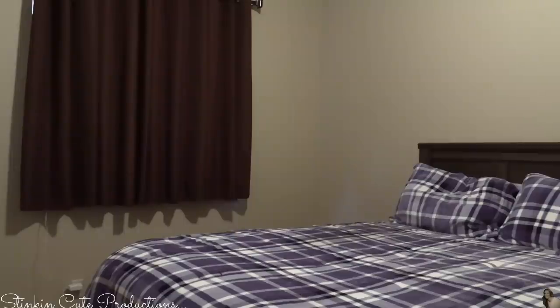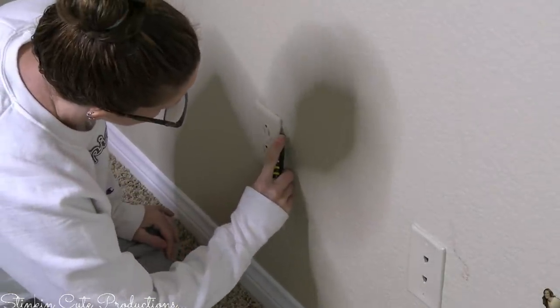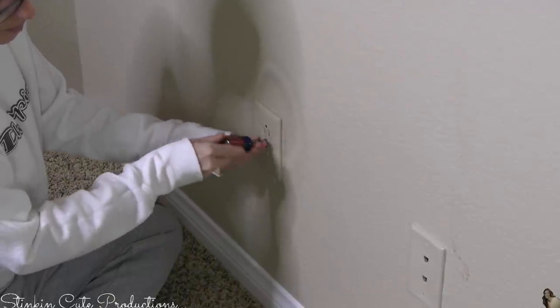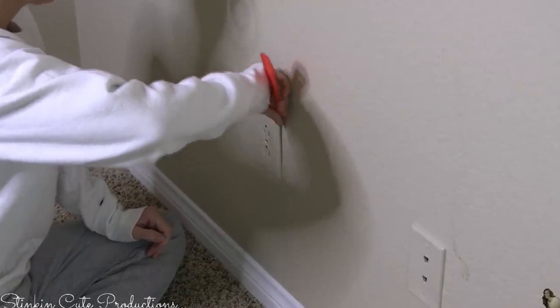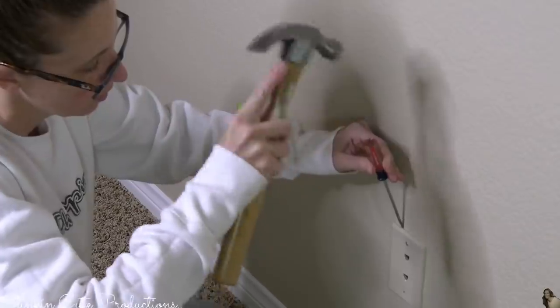I moved Ray's furniture from his old room into this room because even though he wasn't living with us anymore, he was still coming to visit. Now the room is empty, we've got a clean slate, and this is the wall before — just a plain beige wall. I'm going to start off by taking off the plates for the outlets. Right next to it is a phone jack outlet. When I painted this room during COVID, I did paint over the switch plates and the outlet plates because they were pink and green from Allie's room, and I didn't want to go out more than I needed to.